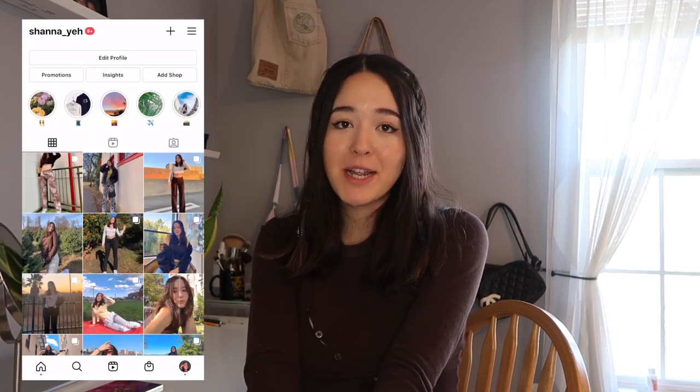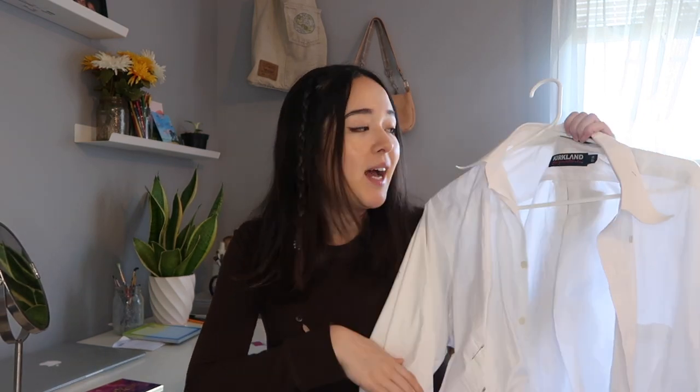Hey guys, it's Shauna and welcome back to my channel. Today I'm coming to you with another DIY thrift flip tutorial, which I'm very excited for. I'm going to try to recreate one of those white dress shirt dresses I've seen all over Zara, Virgil, Princess Polly, and all those really popular brands. Quite a few girls on TikTok have been wearing this dress and have made me very envious. So today we are going to try to make it using a men's white button-up dress shirt, and hopefully it'll turn out really cute.